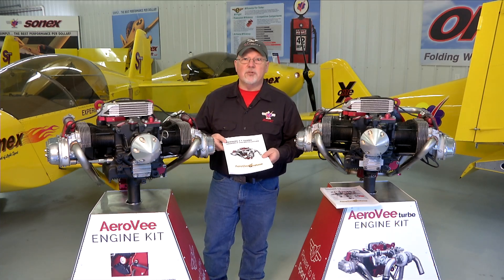In general all the steps that we have in the manual will be shown in the video series. We hope you enjoy the video series, we hope you enjoy putting together your AeroV engine, and we look forward to seeing your airplane flying.